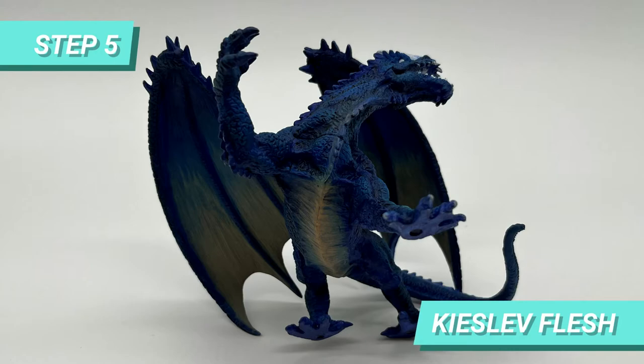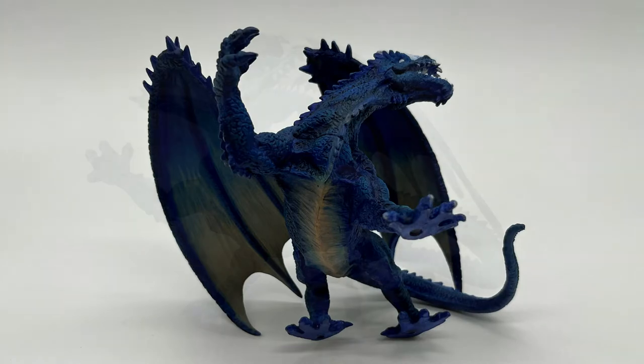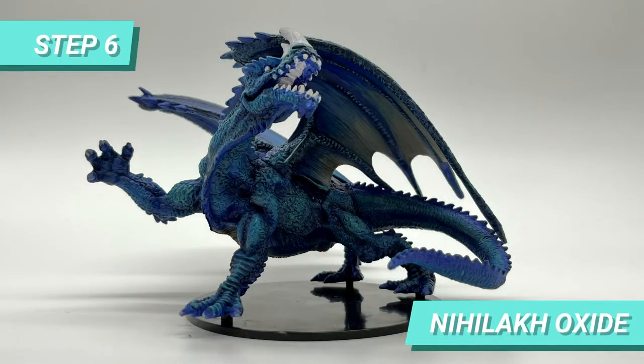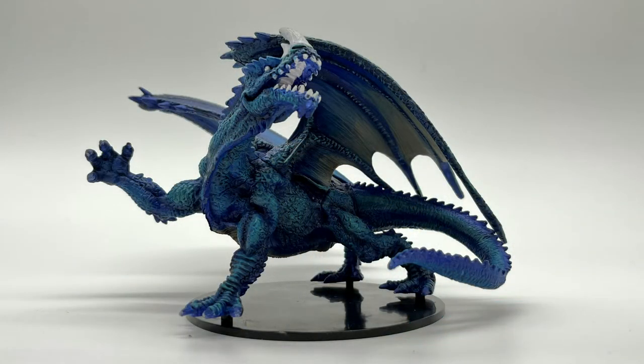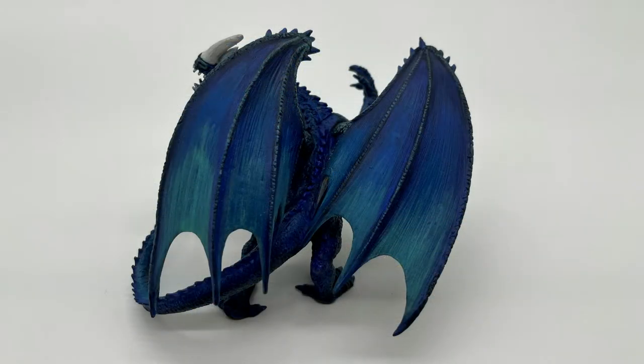Then I used Kislev Flesh to create the gradient under the belly and the bottom part of the wings. For some electric magic, I used Nickelac Oxide to both drybrush the scales of the body and highlight the scales of the wings and feet.